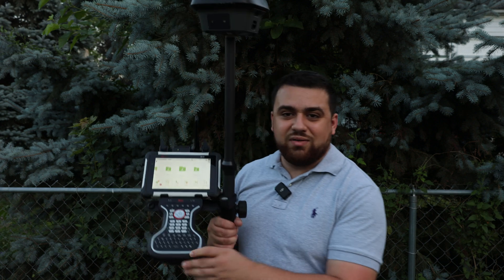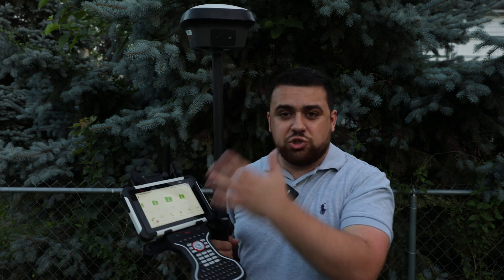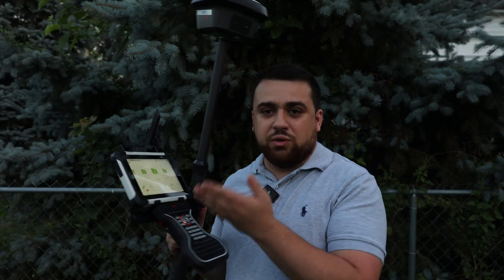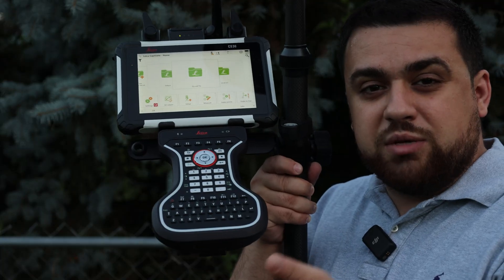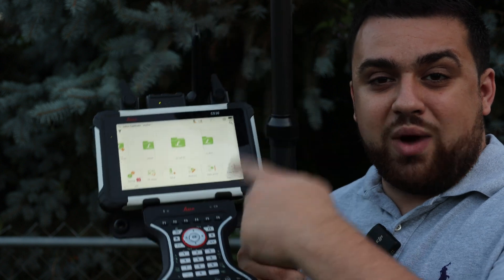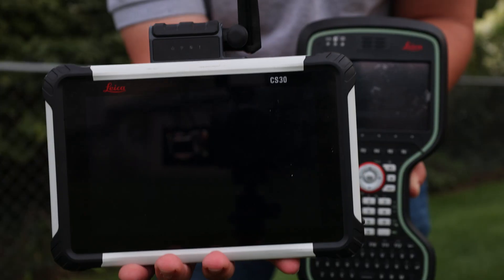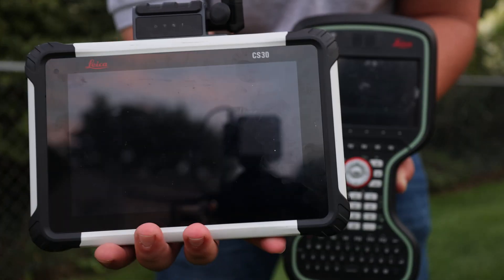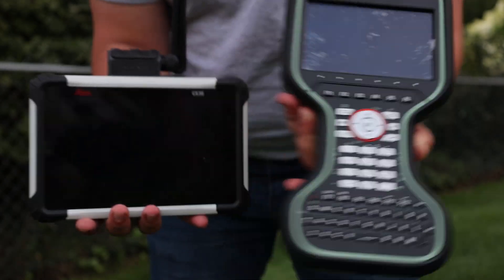Look at that — it's like having a CS20, but with a newer operating system and a larger screen. And if you already own a CS30, you don't have to regret not buying a CS20. Because the GKP100 is a Bluetooth keyboard that connects directly to your controller, combining the best of both worlds: the CS30's large touchscreen and modern operating system, with the CS20's physical keyboard and ease of use.